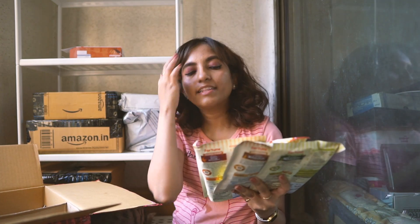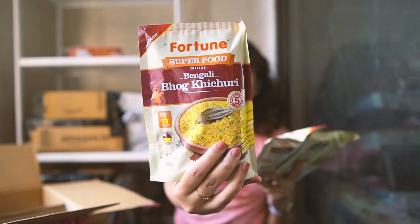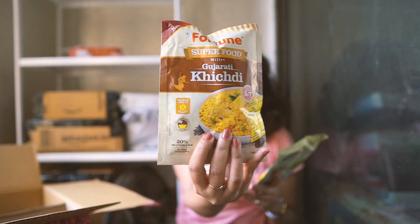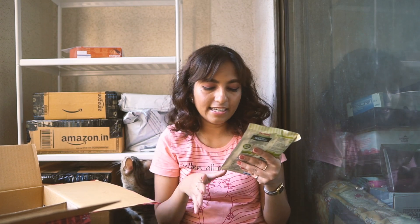The last three things in this box are something new that I bought from Fortune — their new superfood millet-based kichuri mixes. They have three variants and I bought one of each to taste and see which ones I like, because I really like kichuri — it's the tastiest comfort food. They have Bengali bog kichuri, Gujarati kichuri, and Punjabi kichuri. It already has all the different pulses and grains inside and might have some seasoning. You can add vegetables and just pressure cook it — it seems really easy.